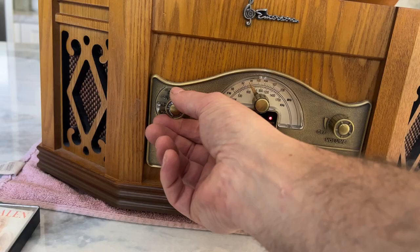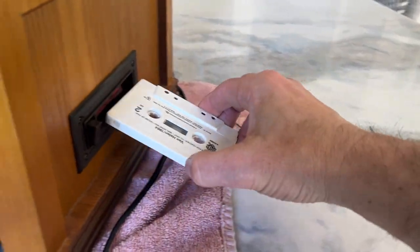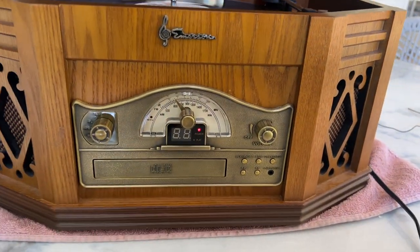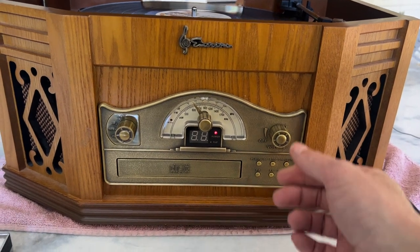And we switch it to cassette tape. We have a Van Halen here. We'll check it in. That plays great.